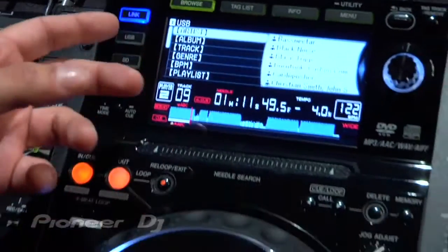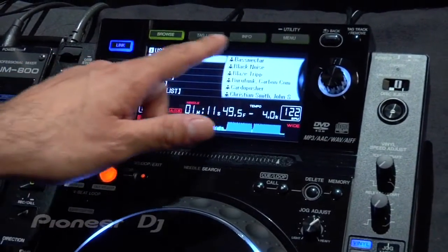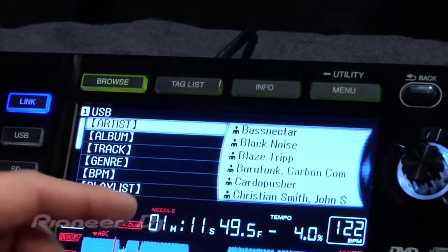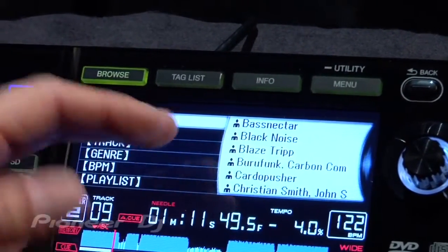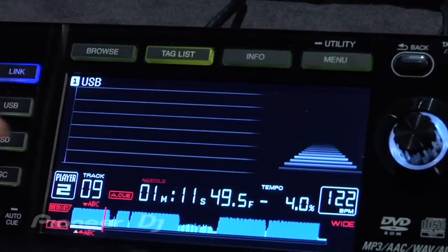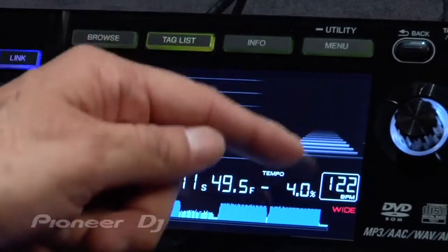It's an advanced browsing section. You've got your waveform display in color there, all your track information. The top keys here basically show you how to navigate within the screen. Browse, of course, takes you to the browsing area. Tag list is a really cool feature — as you're playing a song, you can tag that song and add it to kind of like a favorites list, and it'll show up on the right.